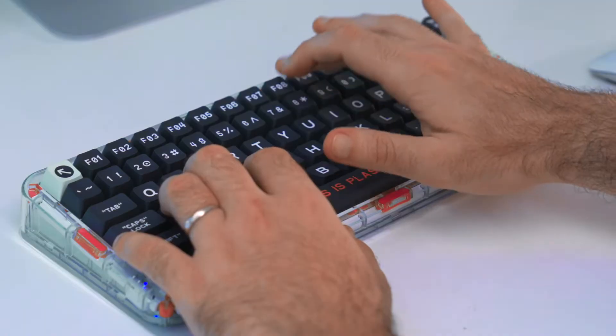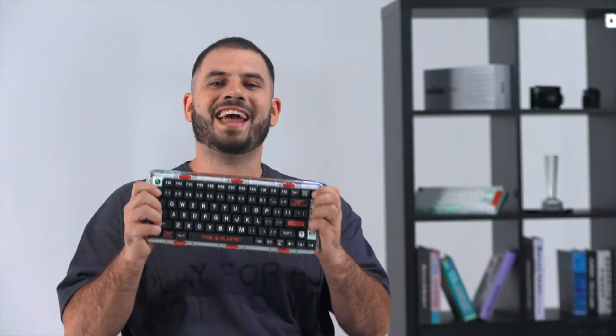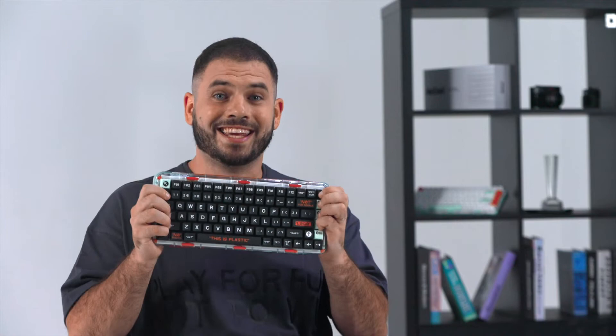Now we're back in the game with Mojo 84. Check this brand new 84 keys layout with black keycaps.